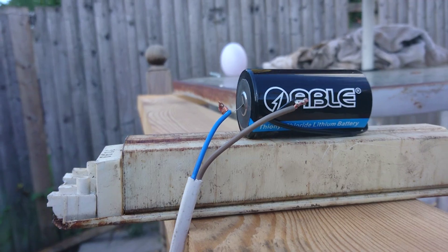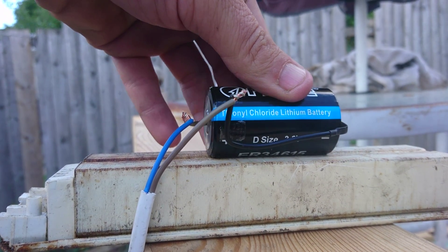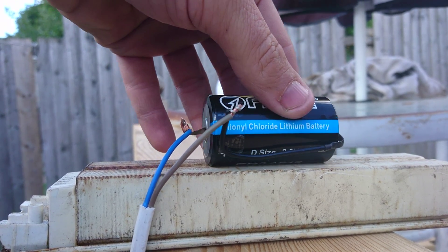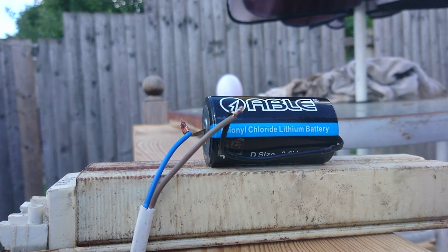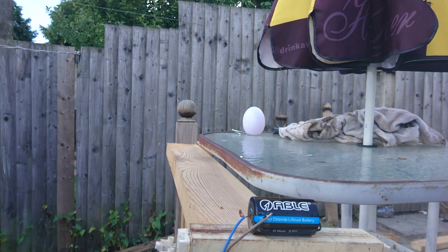We have a very strange lithium battery. 3.6 volts — there's the number of units. What's that? Thionyl chloride lithium battery. Not meant for recharging.